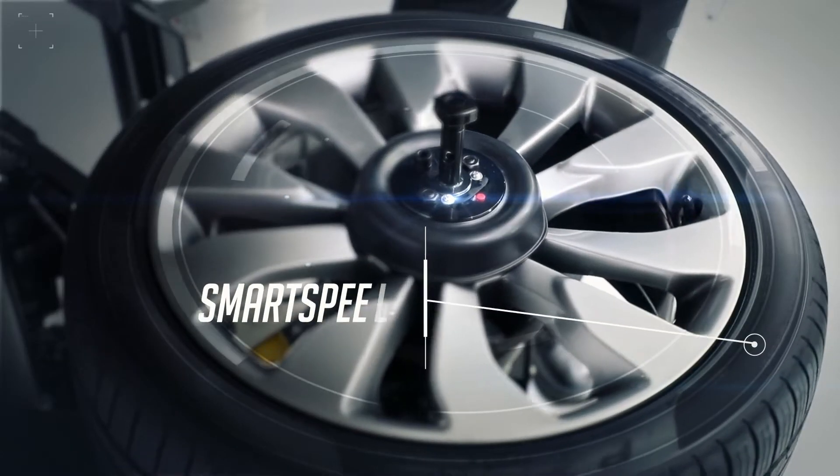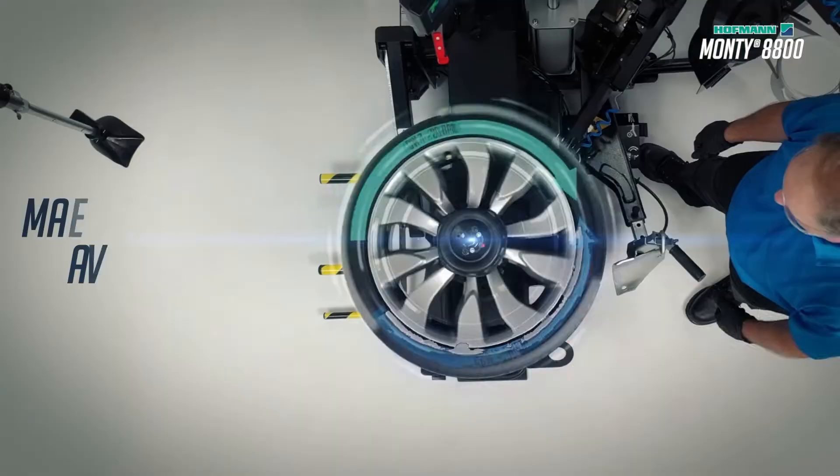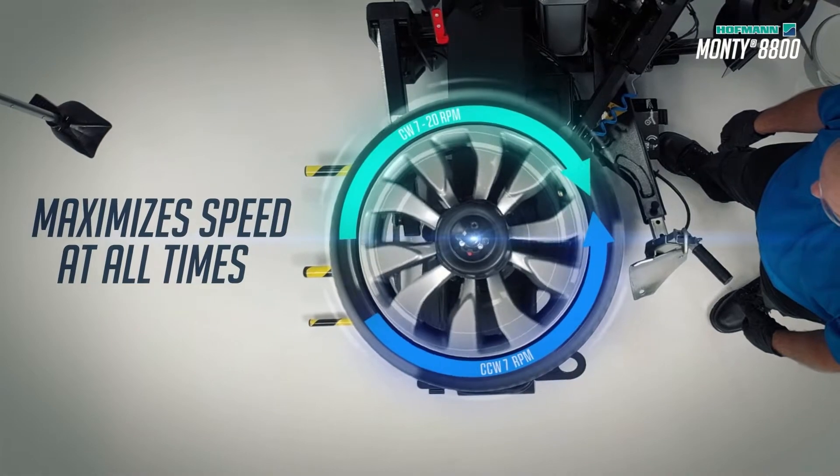Our unique smart speed technology continuously controls the torque throughout the rotation, maximizing speed at all times.